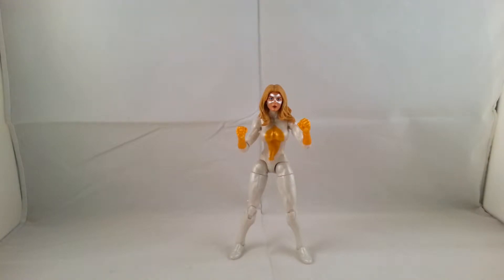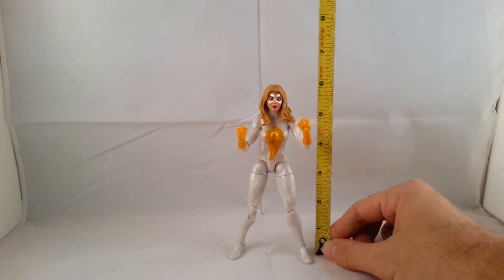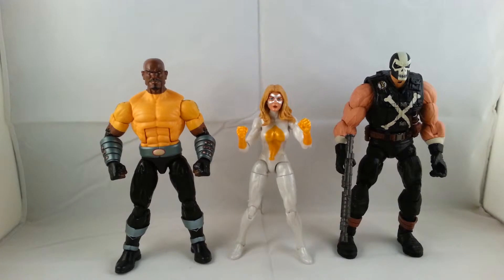I'll go ahead and get her standing. Standing straight up, she stands right at the 6-inch mark, so she's a normal 6-inch size figure. I'll also do some size comparisons next to some of the other Thunderbolts figures. Here she is next to the bigger guys in the box set — I have an extra Crossbones and a Loot Cage. It's just cool to see the different heights, and she's at the perfect right size for these guys.